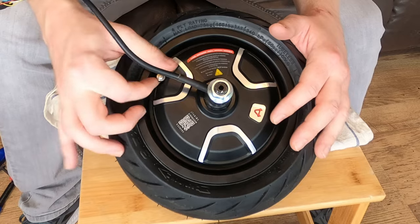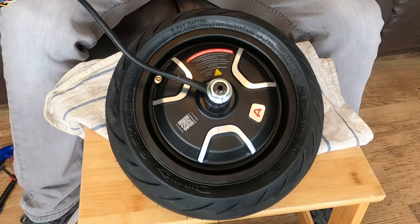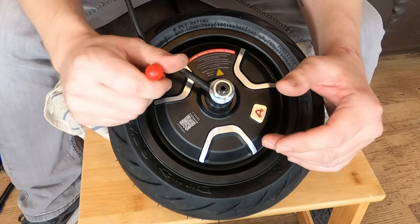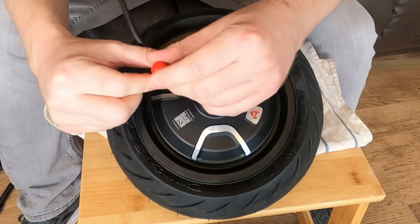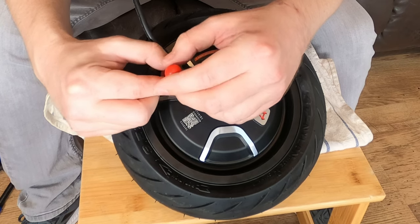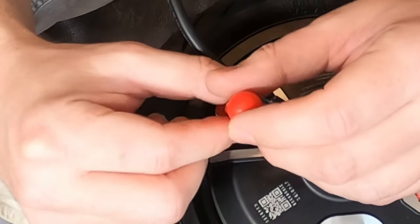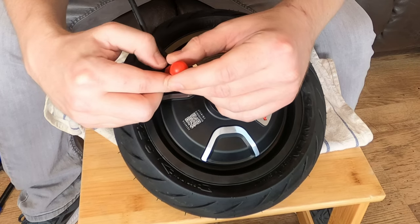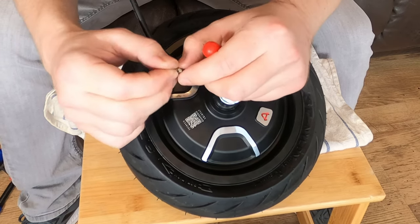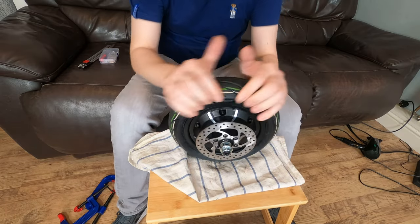We're going to do the same procedure — remove the tire valve cover, grab the tire removal tool and just release the air slowly. That's what happens when you don't remove it slow enough — it'll just shoot out, so you've got to be prepared for that. Now we need to pop the tire off the rim.